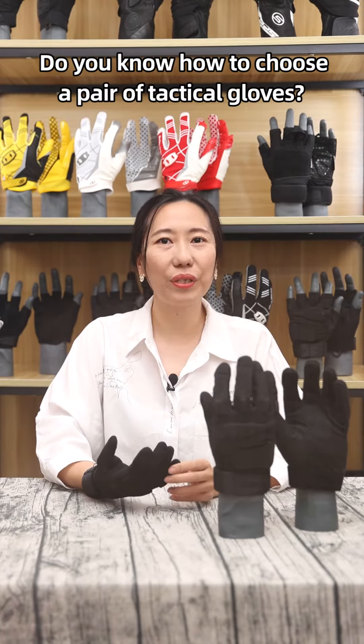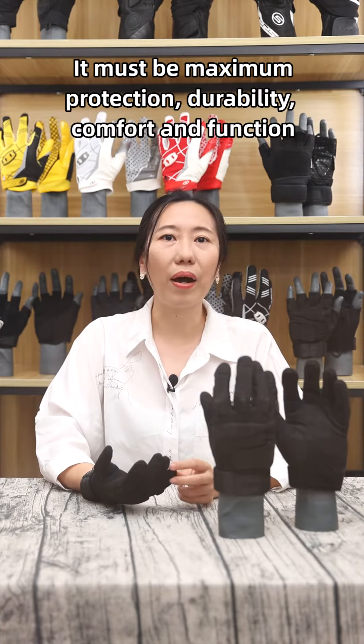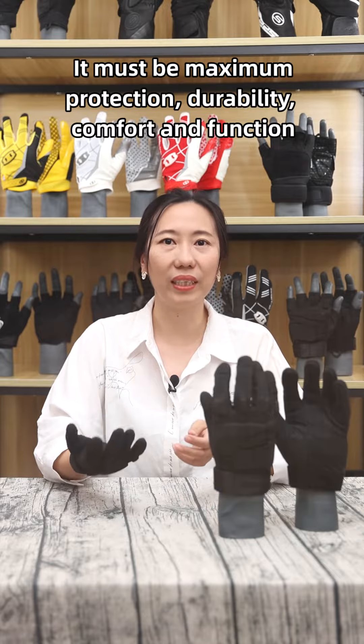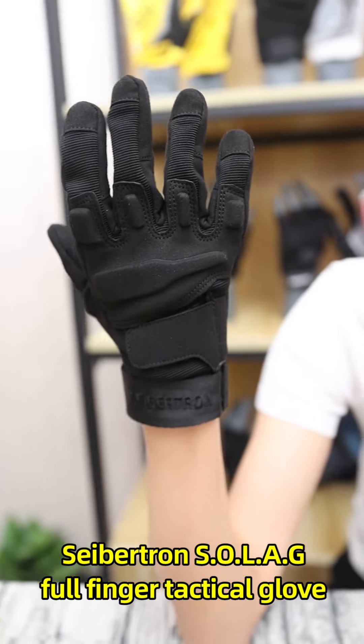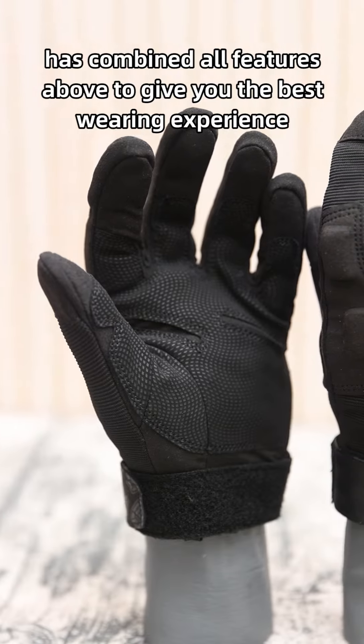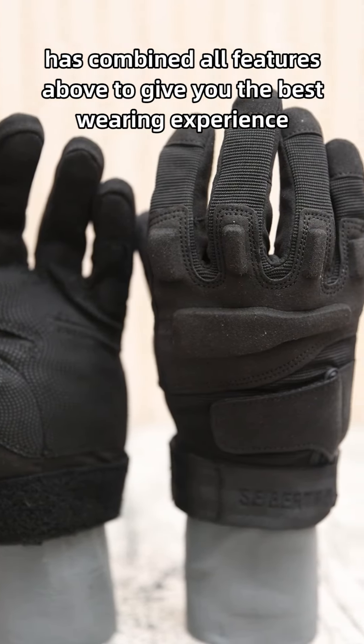Hello everyone! Do you know how to choose a pair of tactical gloves? It must be maximum protection, durability, comfort and function. The Seption SOLAG Full Finger Tactical Glove has combined all features above to give you the best wearing experience.